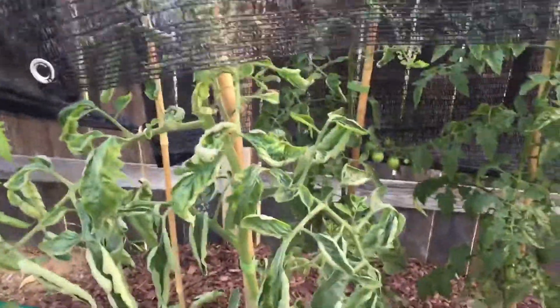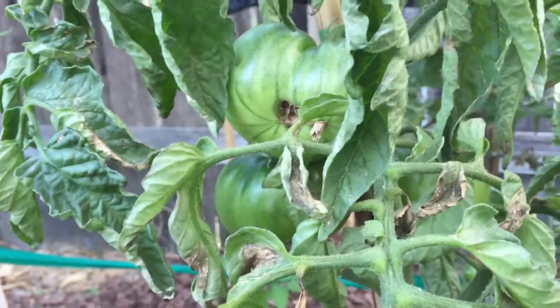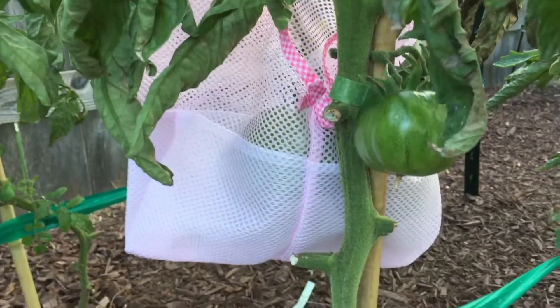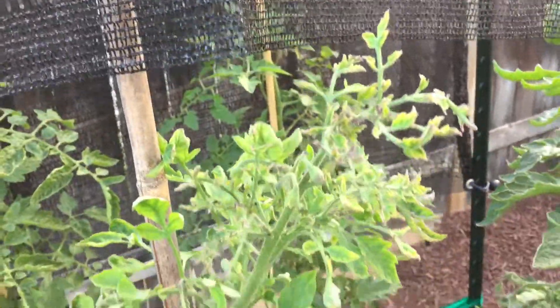My Cherokee plants also have leaf curl. I'm just waiting for these to ripen and then I'll pull the plants. This one is a really big tomato, so I put it in a mesh bag to protect it from the birds. It's really sad what happened to these plants, but tomatoes grow quickly here — I'll just throw some more in the ground.